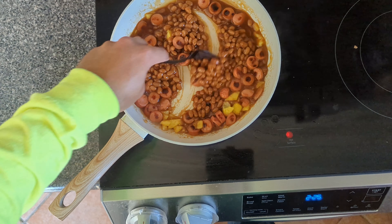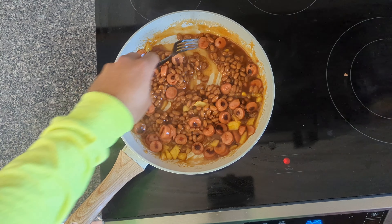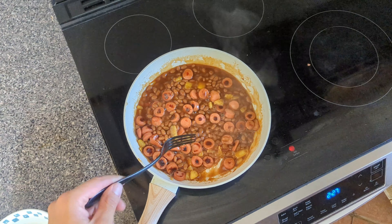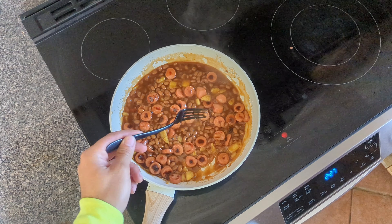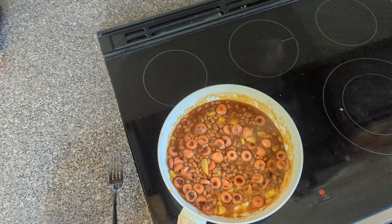I'm going to give it a little stir. You'll know it's ready — get yourself a bean. Oh, that's hot, that's ready.